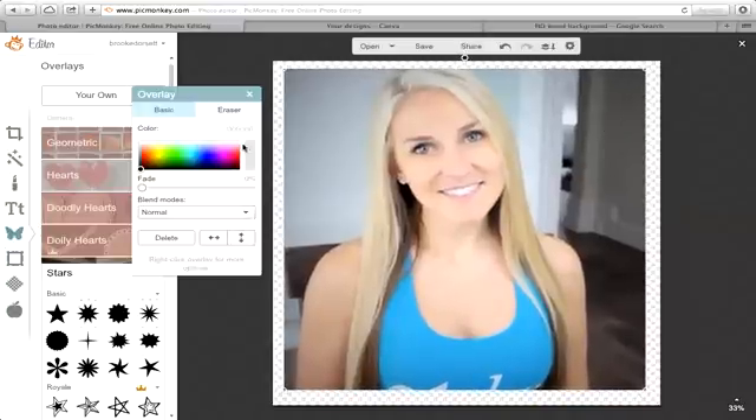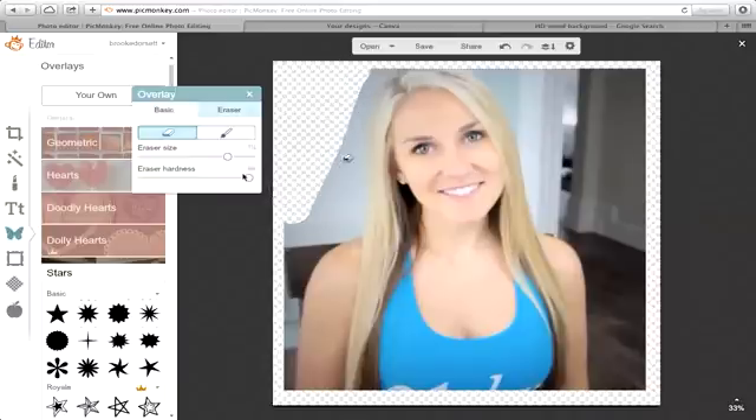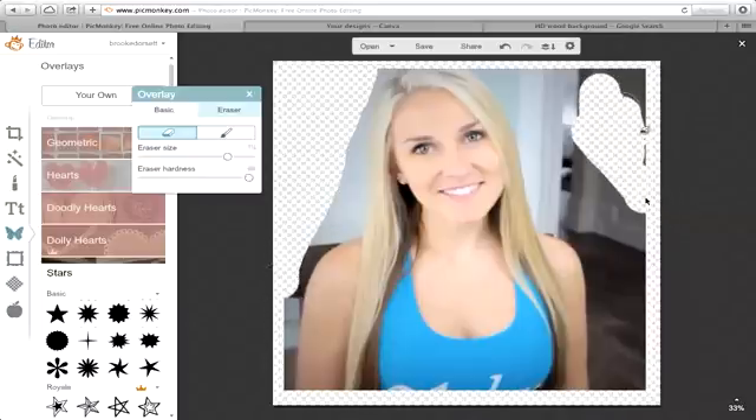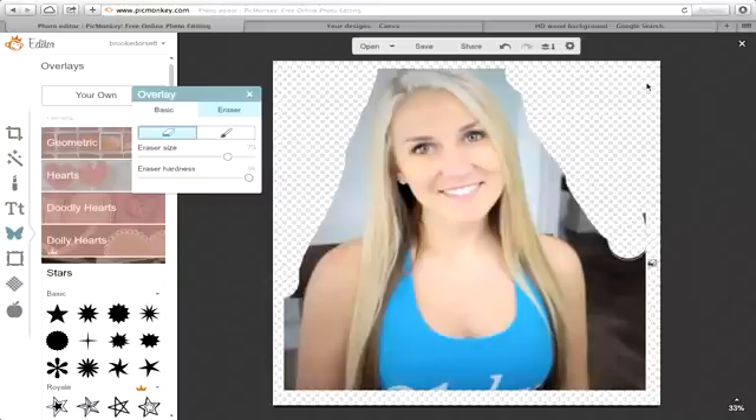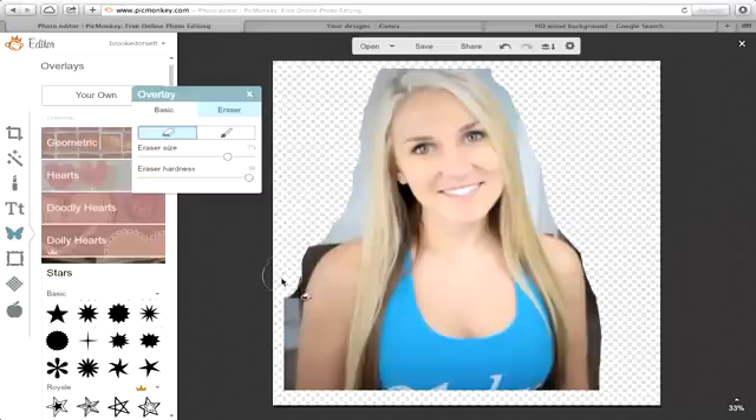Click on the eraser. For the first pass, I like to have it a little bigger with the hardness pretty high, because you want to make sure that background is really deleted around you. Whenever you add this to canva.com, if you don't use a really hard, sharp brush, what ends up happening is if you want to change the color of the image in Canva without going back and redoing everything, that remaining background shows up. So erase it really well on the outside. I've done that, so that's why I'm telling you — don't do that.